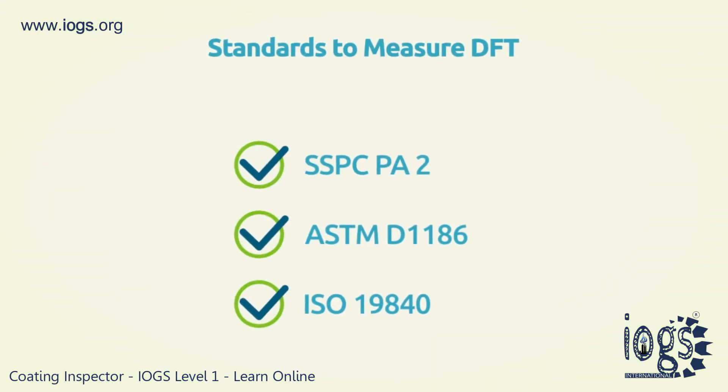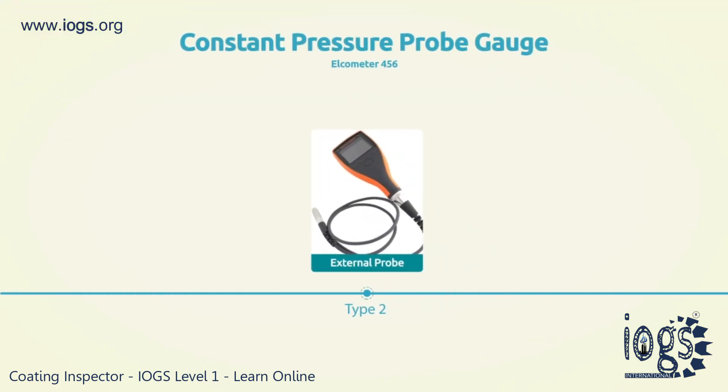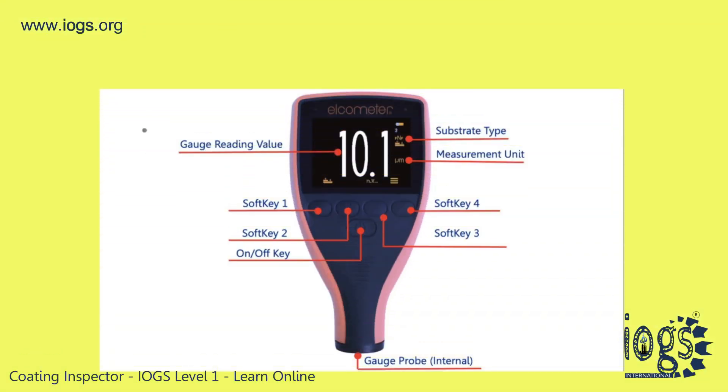They include the SSPC-PA2, the ASTM-D1186, and the ISO-19840. The first, the SSPC-PA2, remains the most widely used. The video offers simple directions on how to use a constant pressure probe type 2 gauge to determine the dried film thickness.